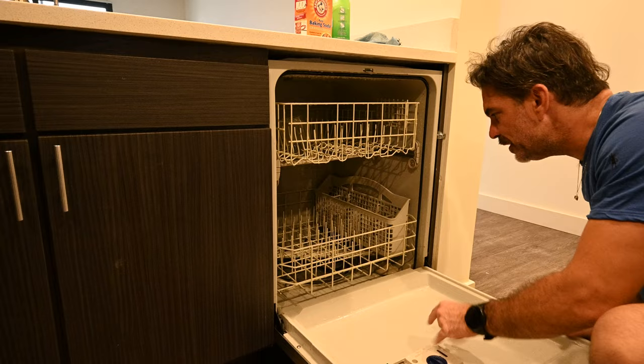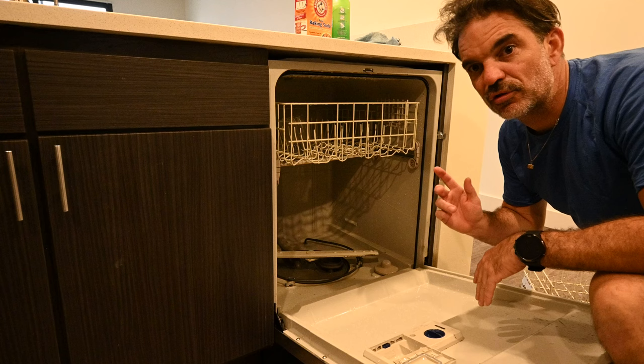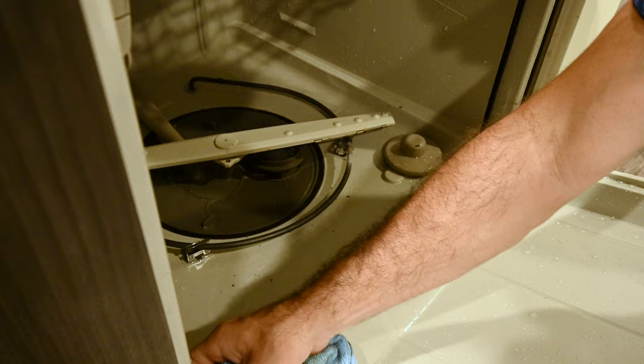This dishwasher should now be significantly more clean, but we still have another step to do. I'm going to remove this rack once again — everything is still wet since we didn't use the dry cycle on our first run through. You can see there's a lot of grime that's been broken up. You can take a clean microfiber cloth and just wipe all the grime up. This is only necessary in extreme cases.